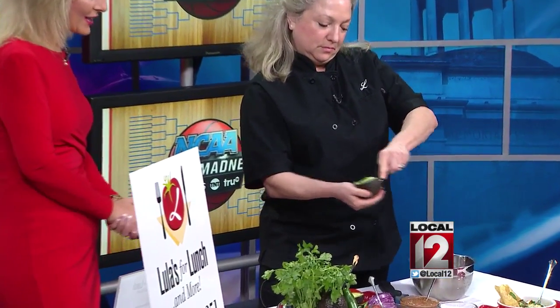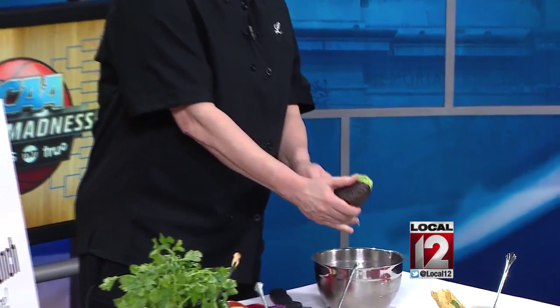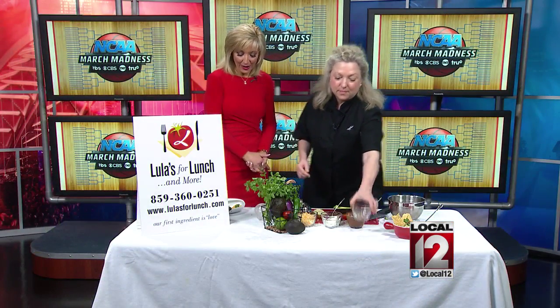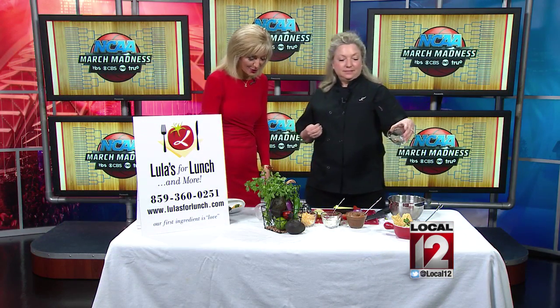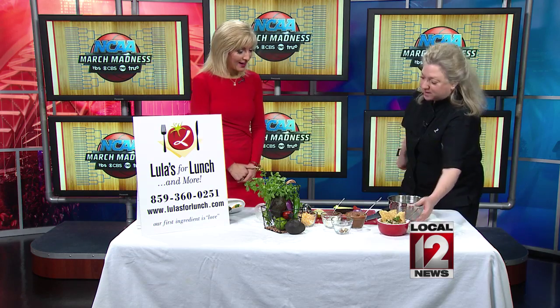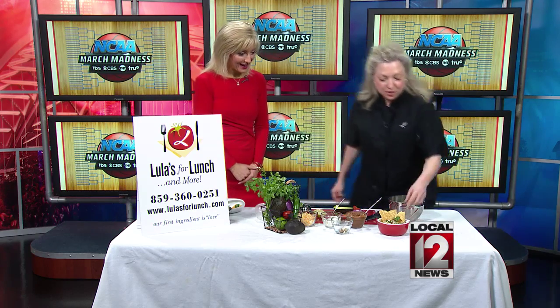We have a link at local12.com where you can get some of these great recipes and find out more about this business. Guac and little mini skyline dips — those are wonderful ideas. And here is your finished product.